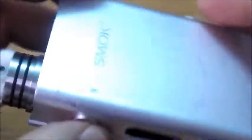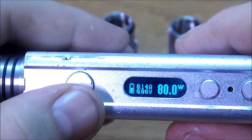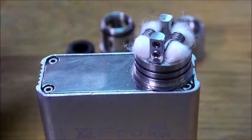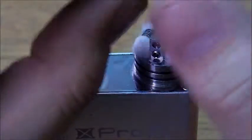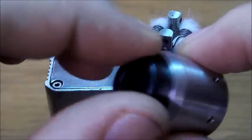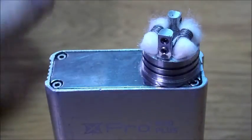So what I've got is my Smok X-Pro M80. I am running it at 0.14 ohms at 80 watts. I've got it all wicked up for you. So when you're putting this together, the thing is — and I want to start with the fact that on this piece right here I have an issue with getting my drip tip stuck in it.